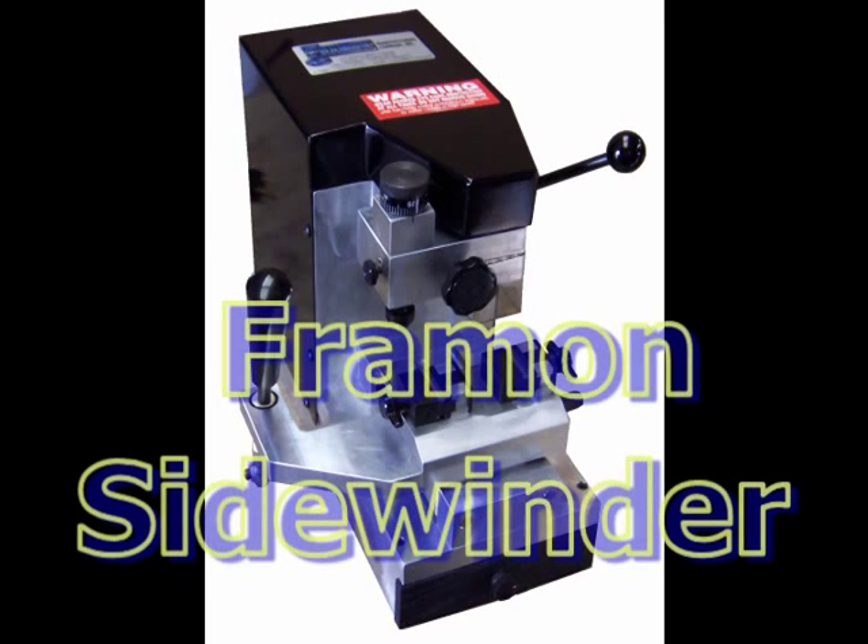Small and compact, the Sidewinder can handle all of your high-security duplication needs. The Sidewinder is backed by a one-year parts, labor, and freight warranty. Thank you.